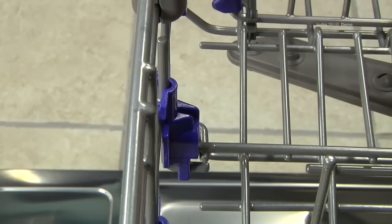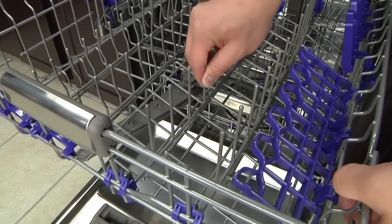Both lower and upper racks also feature adjustable tines which adjust to fit dishes of various sizes.